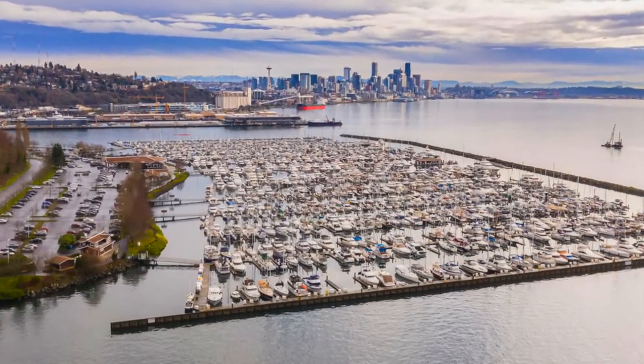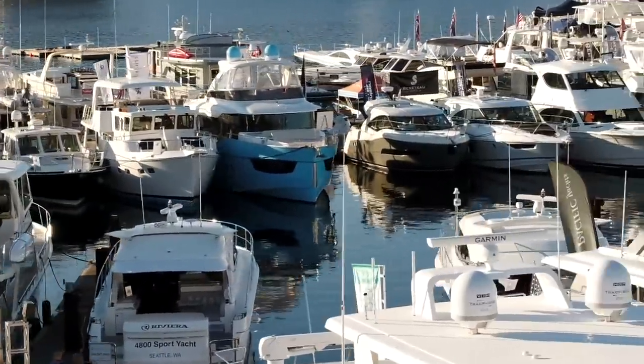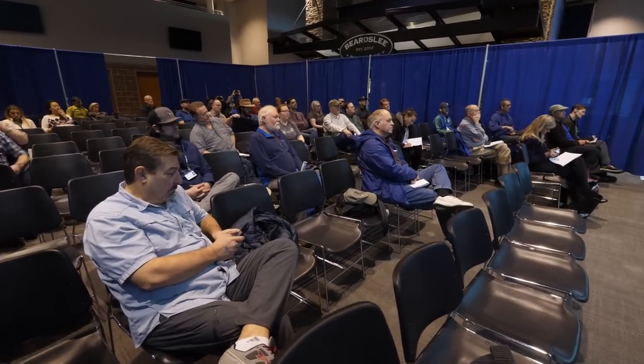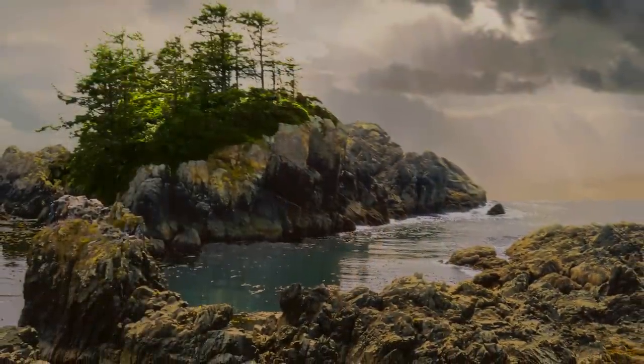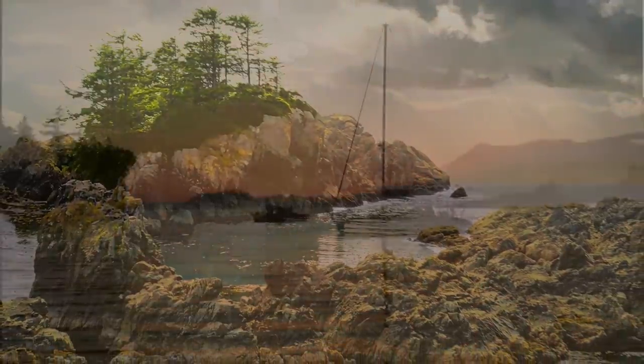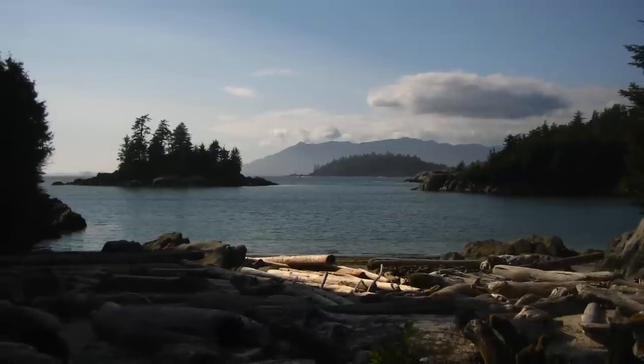I am a boater. I have to be. I don't think I would be in this business with all the ups and downs of everything related to boats if I didn't love them. It's not always easy, but it's extremely rewarding. As a boater on the west coast of North America, my favorite cruising grounds are the Broughton Archipelago on the north end of Vancouver Island, and last summer we spent the majority of the summer in Barkley Sound on the west coast of Vancouver Island.